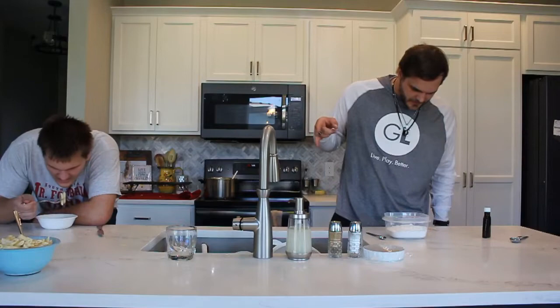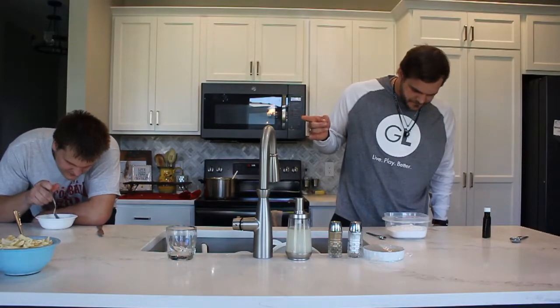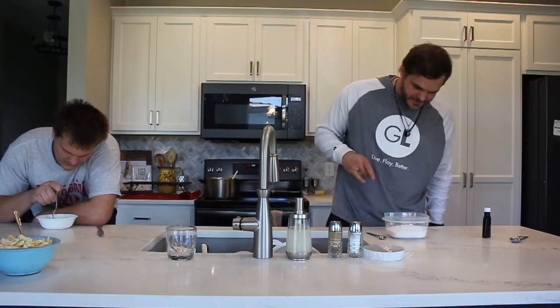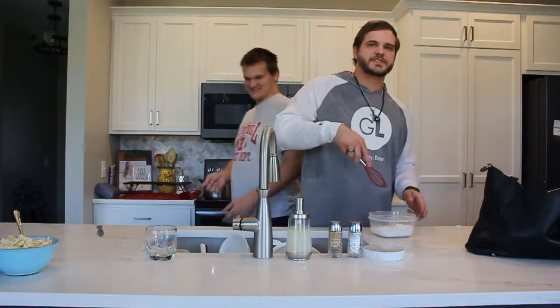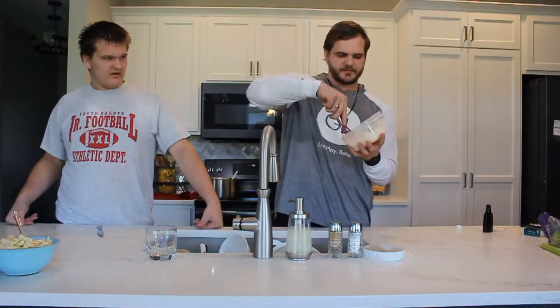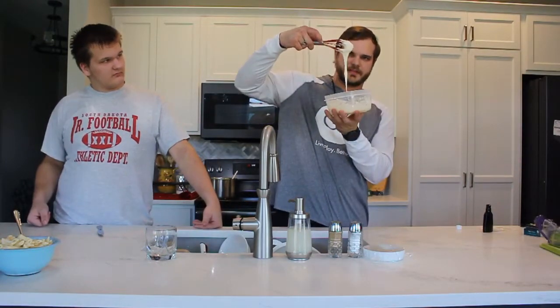Let it sit for ten minutes after. We also need three tablespoons of water and about one and a half teaspoons. Then you have to stir this and let it sit. Then it should end up looking like this. After it's kind of cool and creamy.